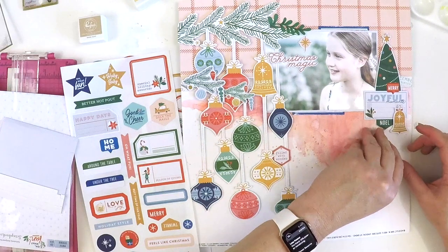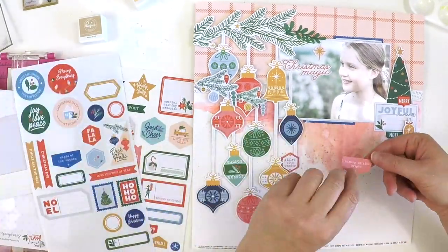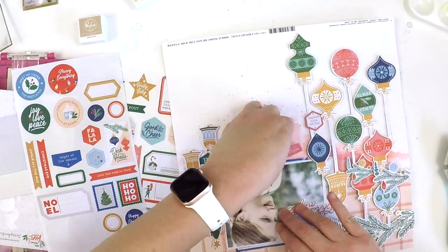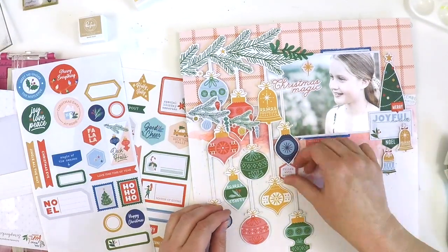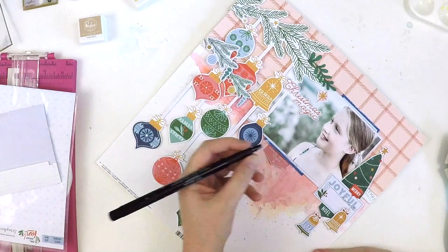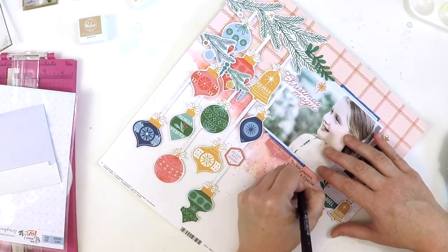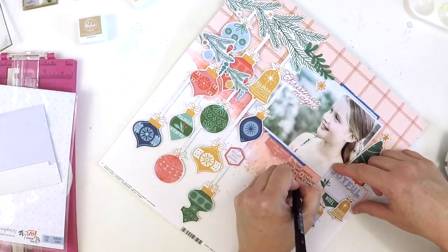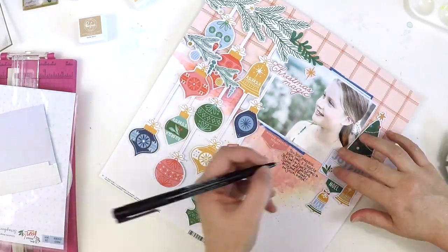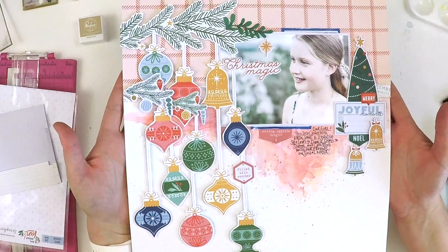Pinkfresh Studio has a Facebook fan group where the design team is really active — we love to chat, share projects, and it's also a place for you to share your projects and let us delight in what you're creating with these beautiful products. I can't tell you how much inspiration I get out of that group, not only for scrapbooking but for card making and different techniques — especially with the inks, stamps, and blending. Here I'm just adding a little bit of journaling, talking about what my daughter is like in December 2020. She's 11, she loves to dance, she loves to chat with her friends on social media. I just wanted to document a couple of things about who my little girl is in 2020 so she can pop back over the years and delight in my thoughts for her.